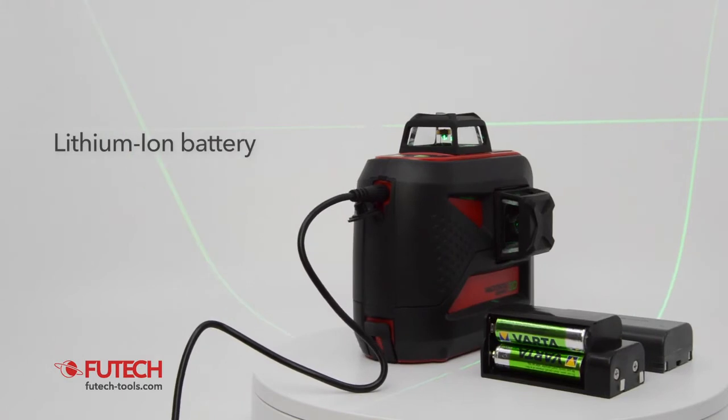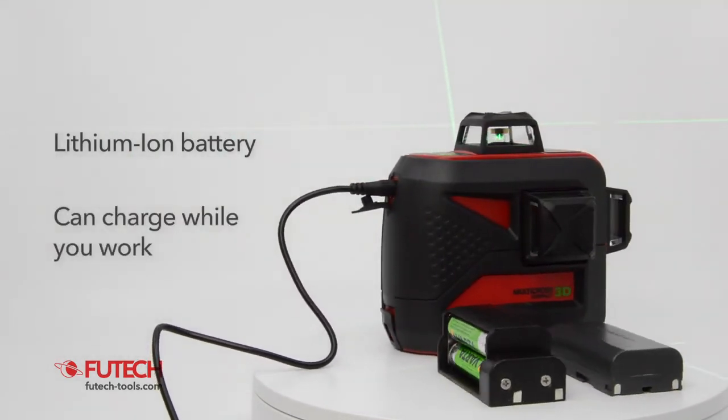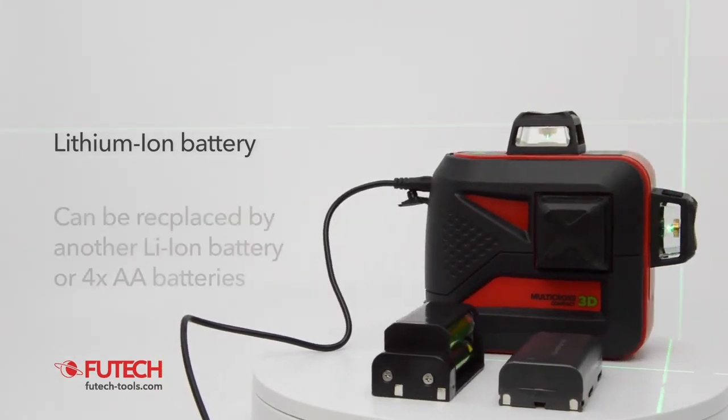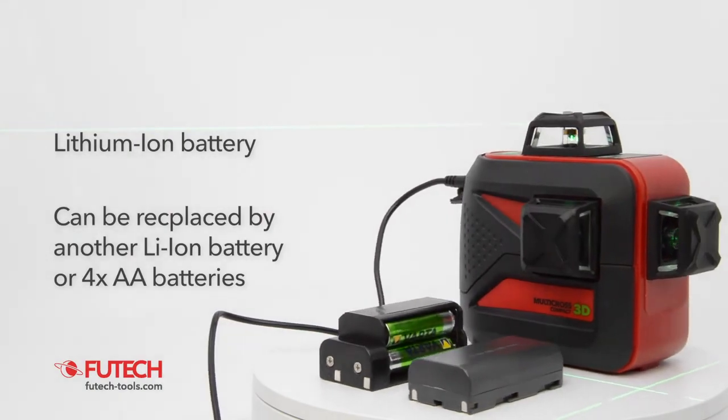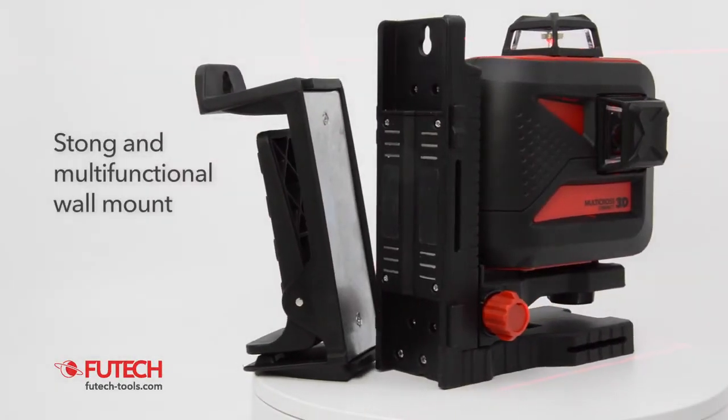The VUTEG MC3D Compact is powered by a lithium-ion battery. The battery can be charged during operation of this cross-line laser. It can also be replaced by another lithium-ion battery or by 4 AA batteries.